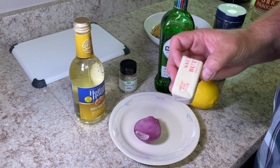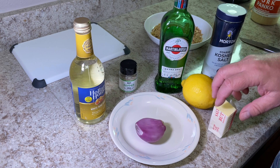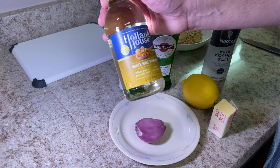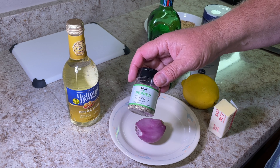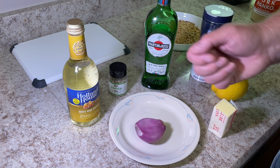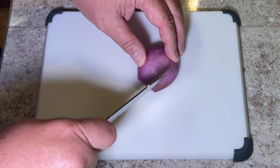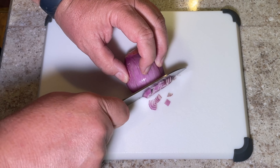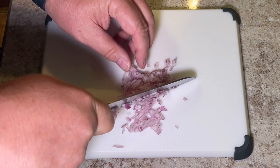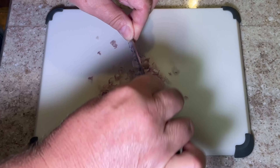I've never made a beurre blanc sauce before, but it's a butter sauce — a French butter sauce. To make it, we are going to finely mince a shallot, add some dry white wine (in this case I'm going to be using vermouth), add some white wine vinegar, pepper, and then put a little lime zest in it. Let's give this a shot — let's finely mince some of this shallot. Mincing shallots really gives off a nice smell, sort of a combination of onion and garlic.